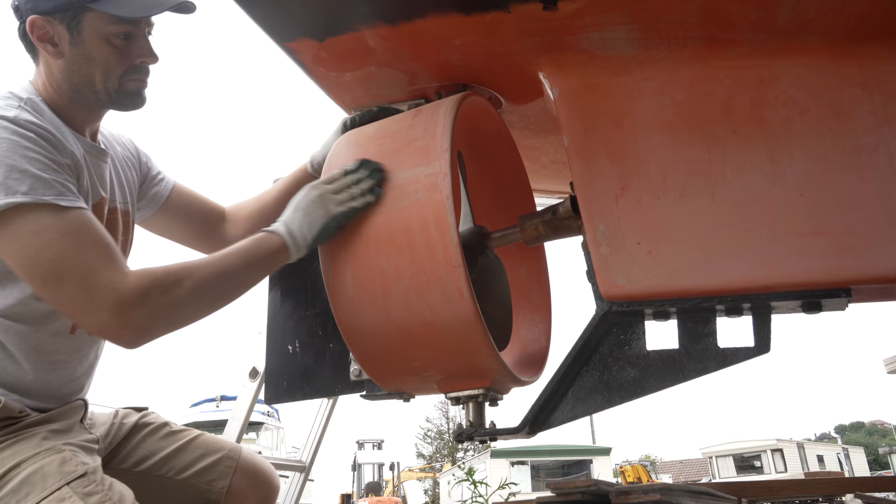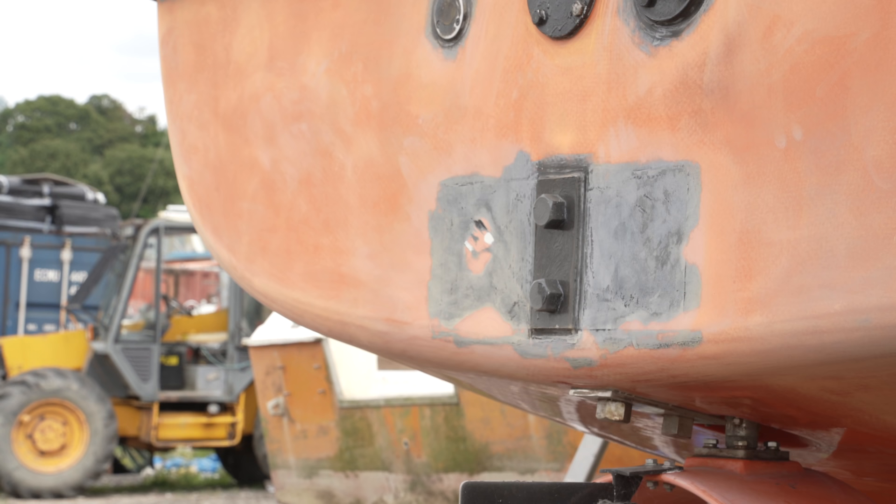I'm including the propeller guard in this operation, although I'm yet to finalise the whole prop and rudder assembly plan. I've touched on this before, but the surface prep has given me an insight into Allen's original build — you can see the imprint of the woven fabric through the sanded gelcoat.